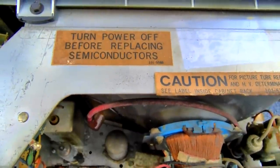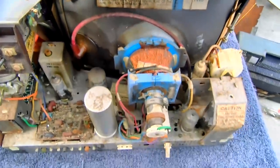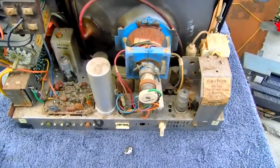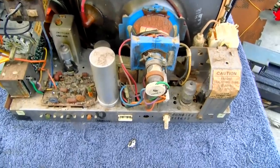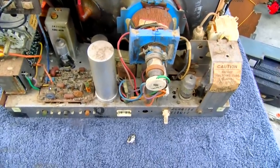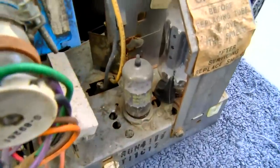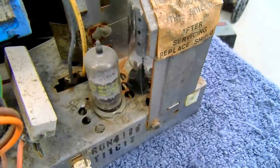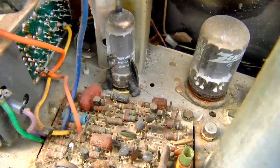"Turn power off before replacing semiconductors" — that sounds like a wager to me. So, four tubes: audio output, vertical output, horizontal oscillator, and horizontal damper. You can see the tube is, in fact, glued into place — see the blob of silicone there? And the same thing with the audio output tube — see how it's glued in?